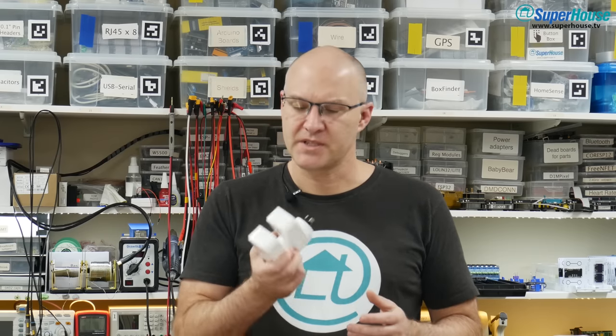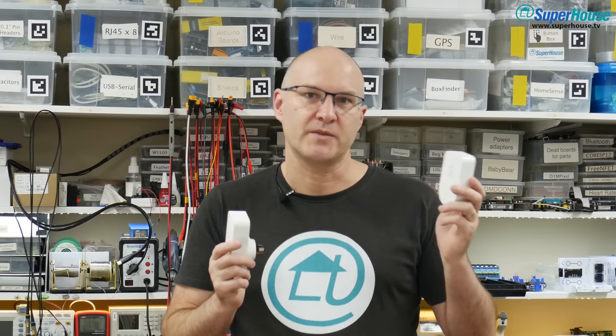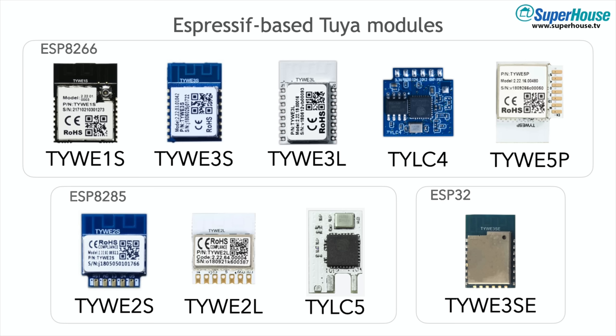And to make it even worse, some manufacturers have been changing from one type of module to the other without changing part numbers or packaging or anything else. You can buy two devices that look exactly the same — one of them will have an Espressif chip in it, one will have a Realtek chip in it. If you're not sure, you can open the case and have a look at the module — see if it matches one of the ESP8285 or ESP8266 modules shown in this picture. There is also a very obscure ESP32-based Tuya module; I've never actually seen one of those in real life and I don't think it can be converted using Tuya Convert.